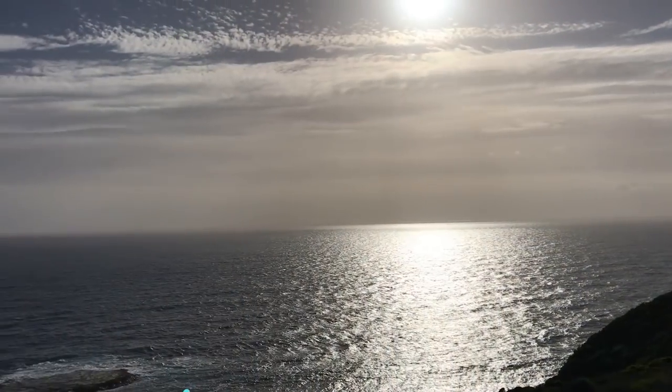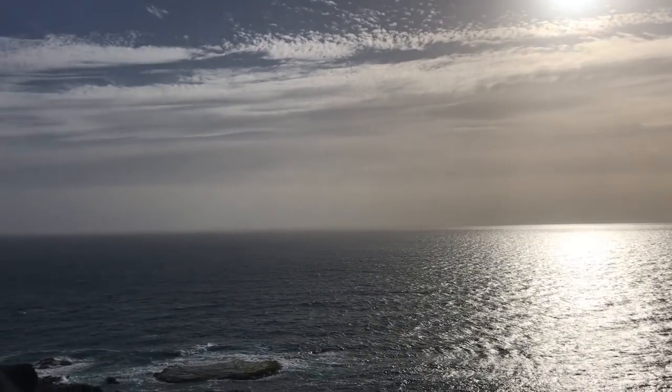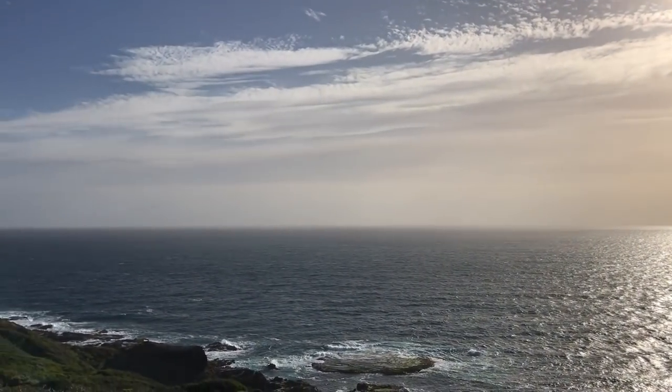The only downside at the moment is the cloud cover. It's high cloud, and it looks like it stretches way beyond the horizon, which means I probably won't get that lick of reds and oranges as the sun dips below the horizon and casts its colours up onto the clouds. But hey, you win some, you lose some.